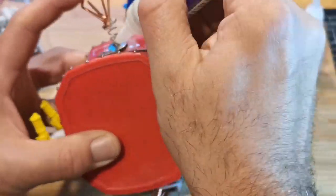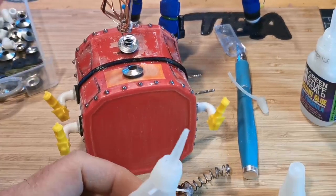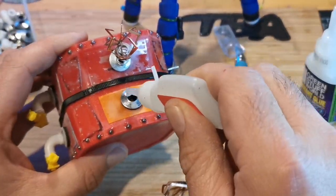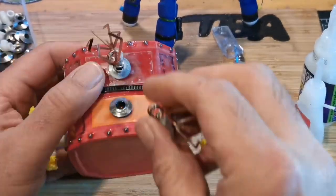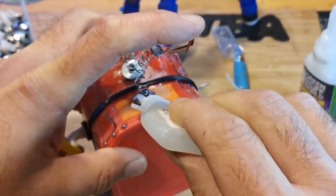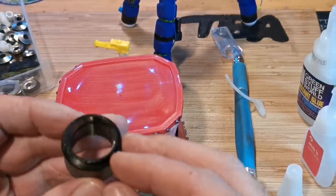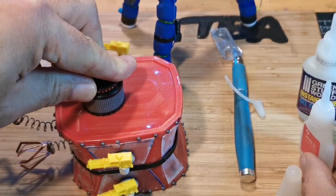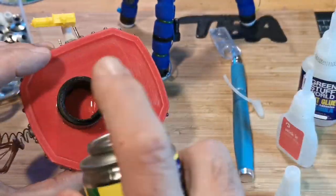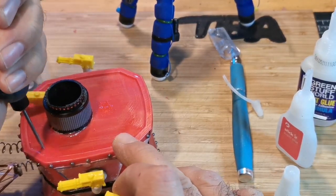I'd put two grabbers on this, then had a slight accident — I'm an idiot. I actually dropped it while taking the glamour shots and one of the grabbers pinged straight off, so I just left it. I thought one is better than two, so that was a happy accident. Then I added a part from a hair trimmer — I think it was a speed dial or something — I just thought it might look cool on the build. I kept adding bits and pieces.